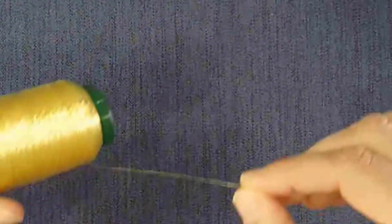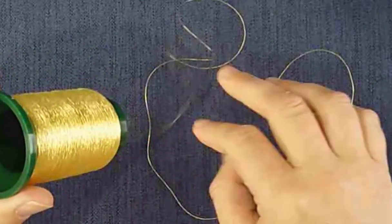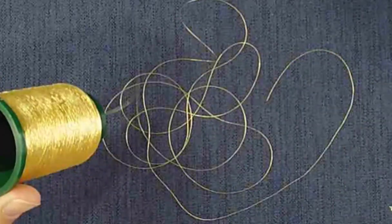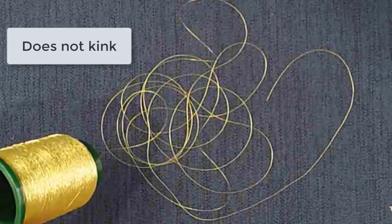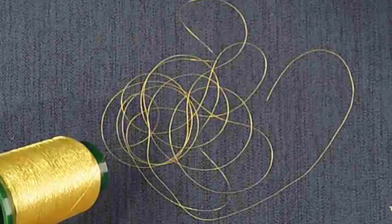I want to point out one of the things to look for in your metallic thread is how it puddles. Kingstar Metallic, as you can see, is very fluid and very soft. That's what makes it run so well in your embroidery machine.